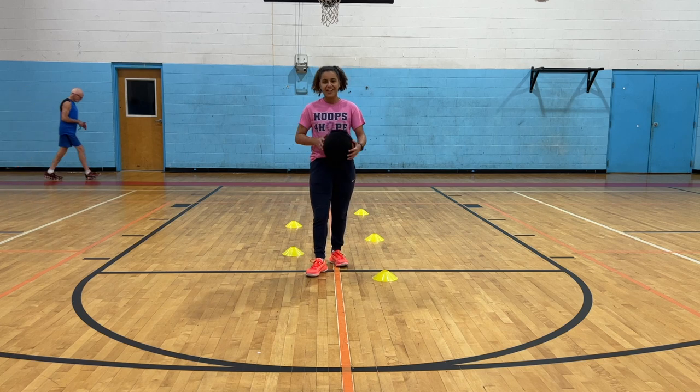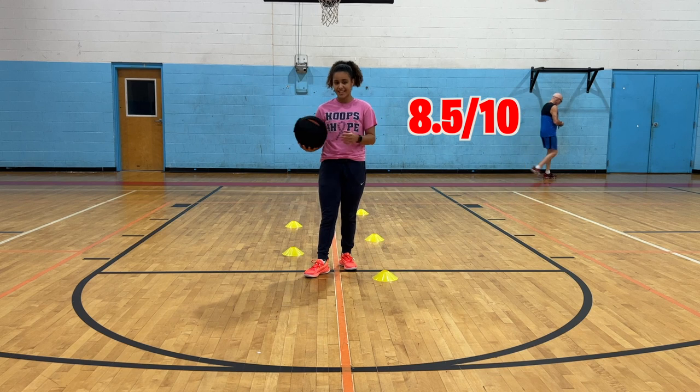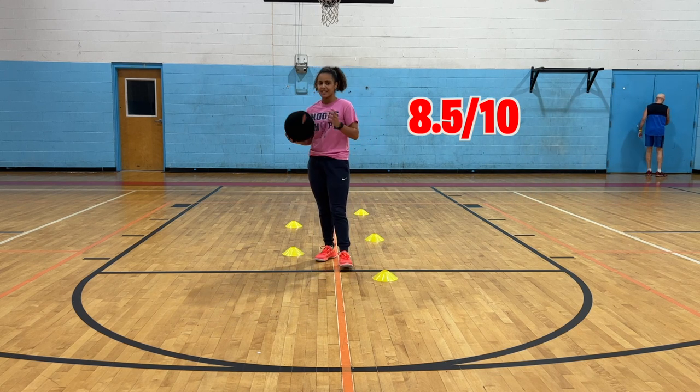So when you take this thing off, you're going to be killing it. Actually, I give it an 8.5 because of the price. This is going to be the cheapest item you can get today.